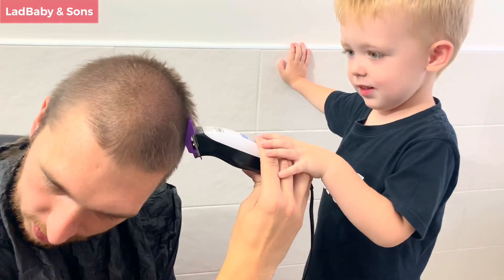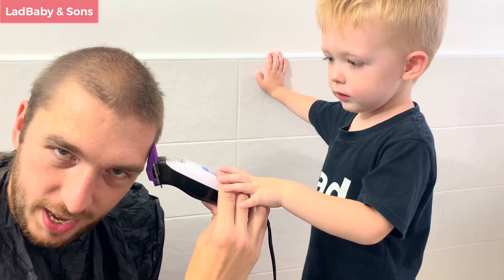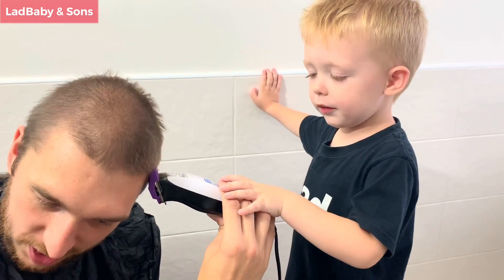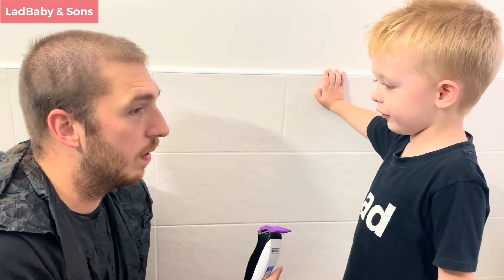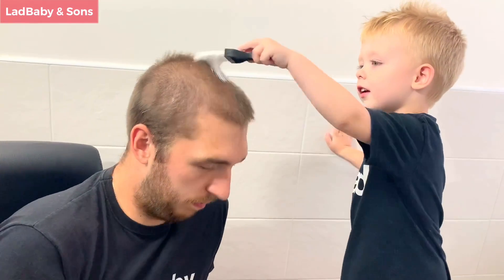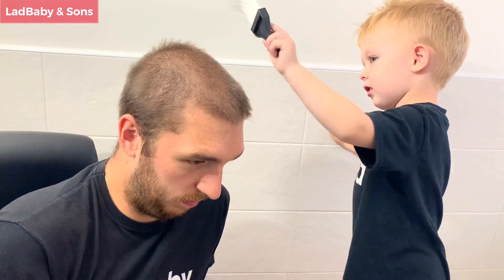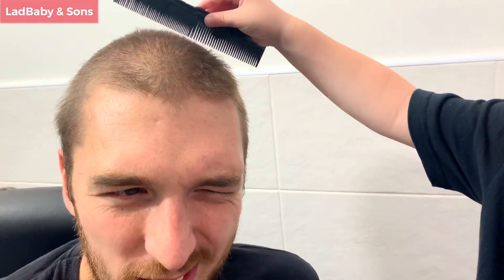How's business been recently — have you been busy? Yeah, busy! How many customers have you had today? Just one. Is there any more you want to do or is it finished? Finished! We're finished. Would you like to brush any hair away? Maybe give it a comb — does it need a comb? Yeah, comb! I mean, it doesn't normally need a comb when I've cut it on that setting, but...